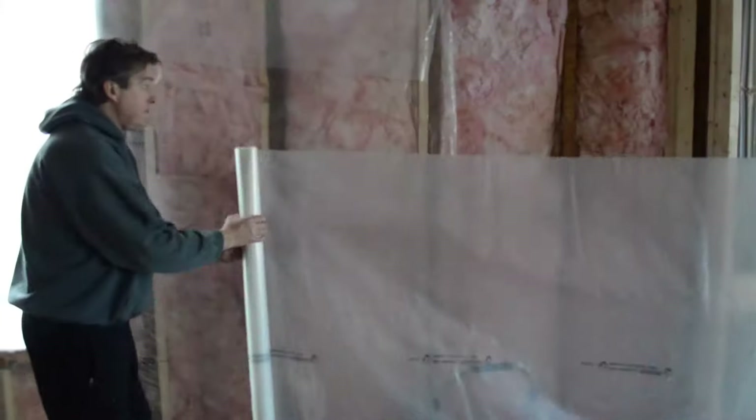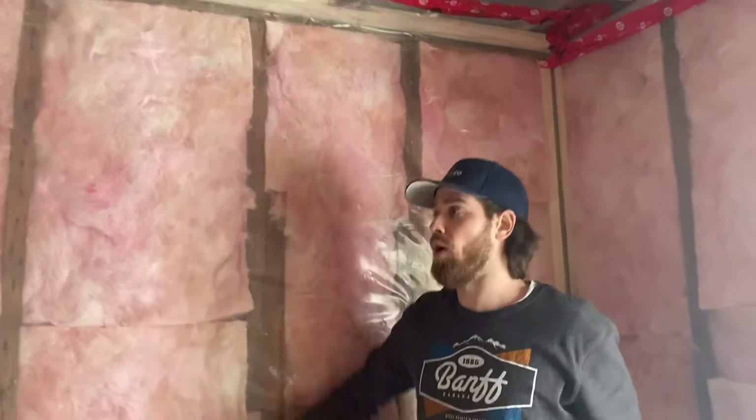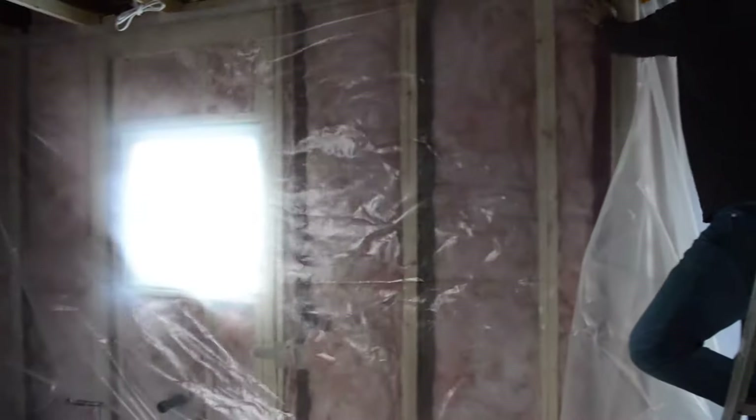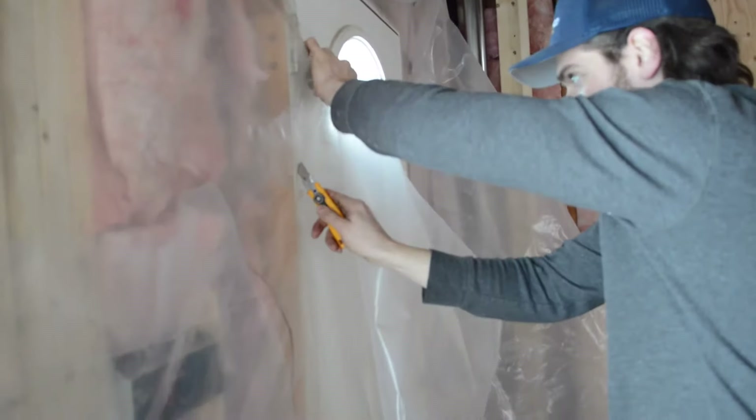What we did here is we wrapped our plastic — we elongated it from the wall vapor barrier all the way to the ceiling and taped all the seams together so that we have a continuous air barrier. When doing your vapor barrier, don't worry about the windows. The goal is to go right over all the windows and doors and then cut the openings after the fact — it's much easier that way.